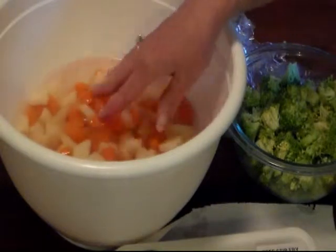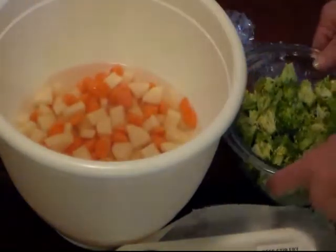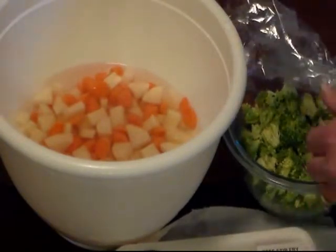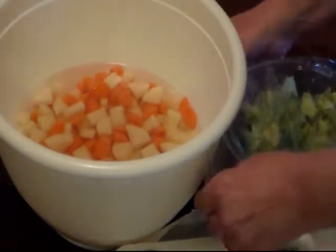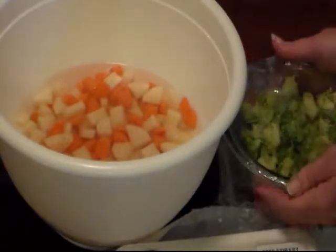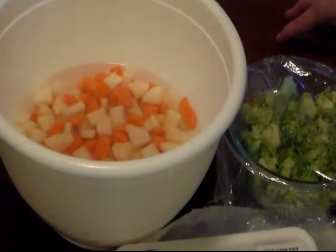I washed them off and I just have them soaking until I get ready to use them. With my broccoli, I went ahead and washed it and chopped it up. I'm going to cover it with some plastic wrap and keep it in my refrigerator until I get ready to use it later on today. I'll meet you at the stove here in a little bit and we'll get started.